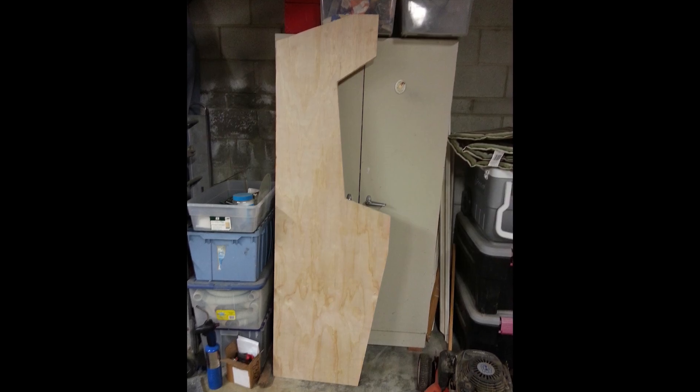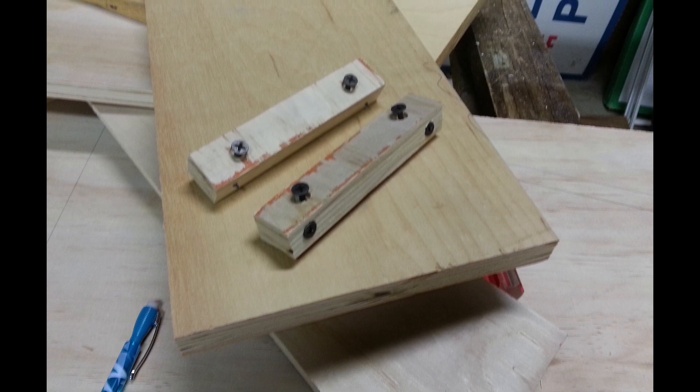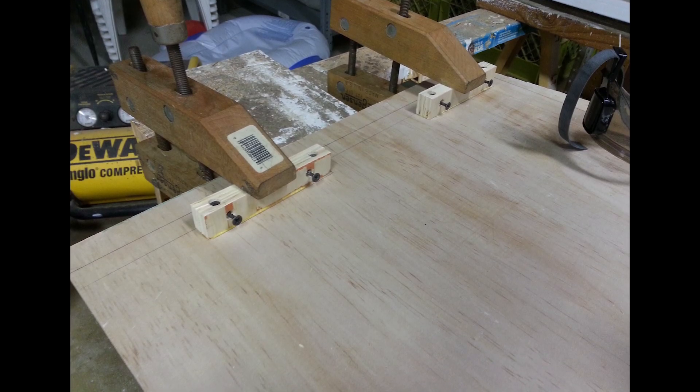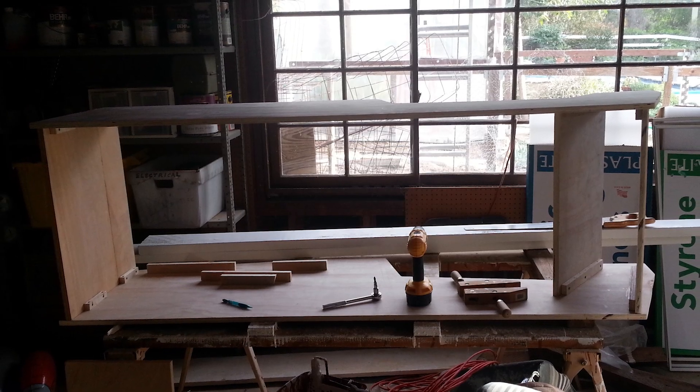Once the sheets were cut, I sanded the corners smooth so there wouldn't be any sharp edges. Next, I had to make something to connect the vertical panels to the horizontal ones. It was simply blocks of wood that I glued onto the vertical panels. Once dry, I could screw in the horizontal ones and start to see the cabinet take shape.